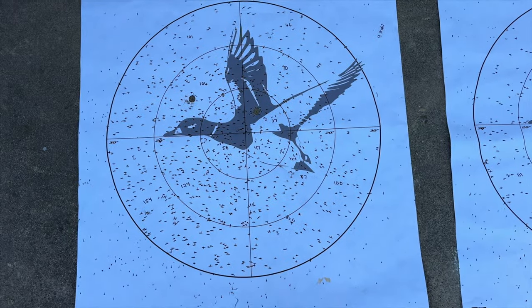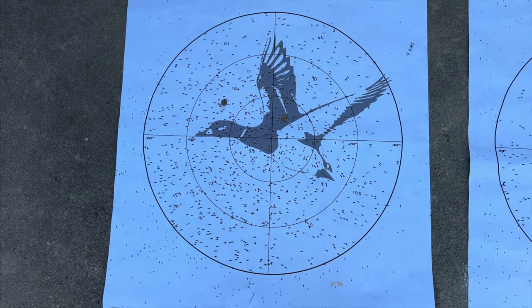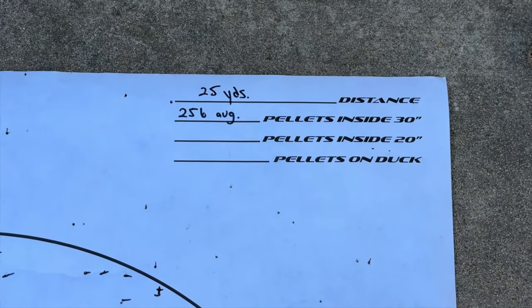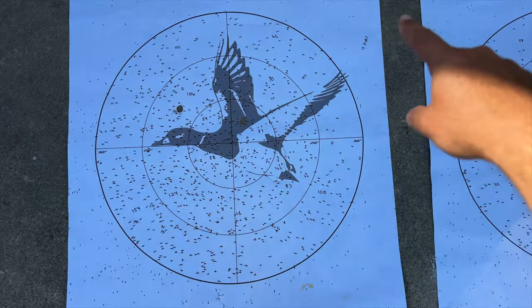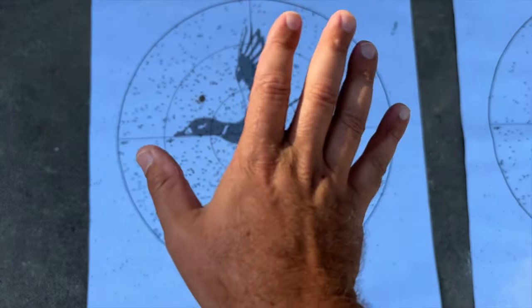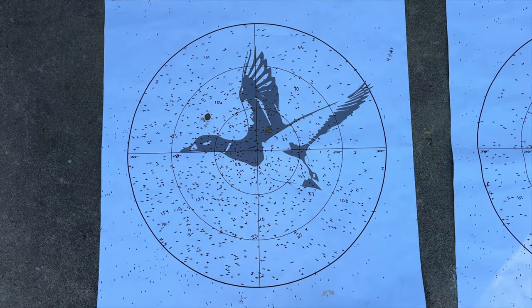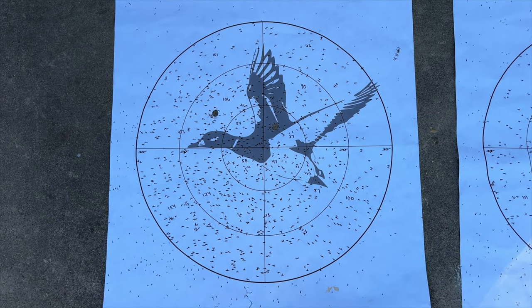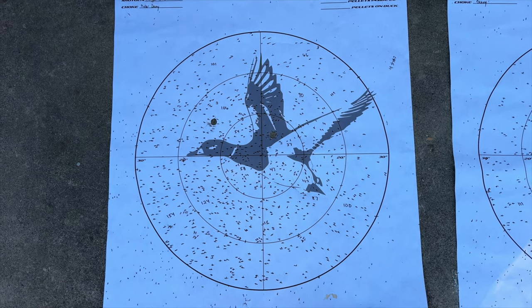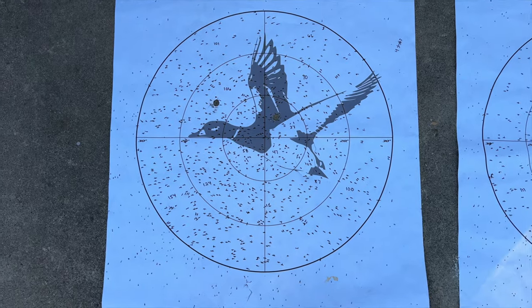Alright, let's look at the results. Starting off — 25 yards, 12 gauge, heavy bismuth, 3-inch 6-shot with the Muller decoy choke. I got a 256 pellet average. You can tell it's light up here and a little shifted, but I'm still really happy with that. Especially after looking at what 40 yards looks like, I'm happy with that pattern. On my 28 gauge I did shim it because it was too low, but this isn't enough to bother me.